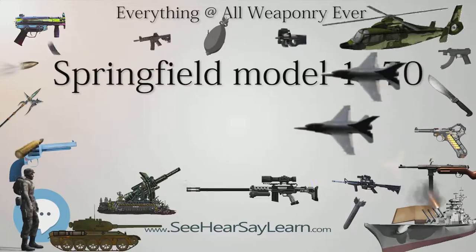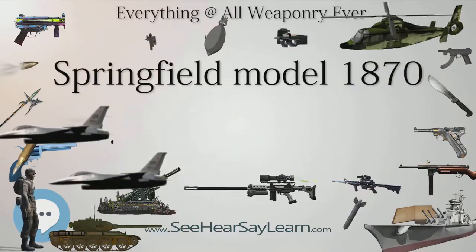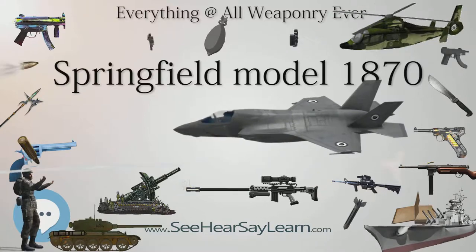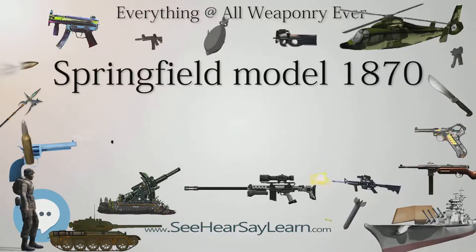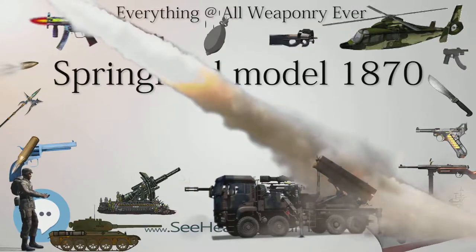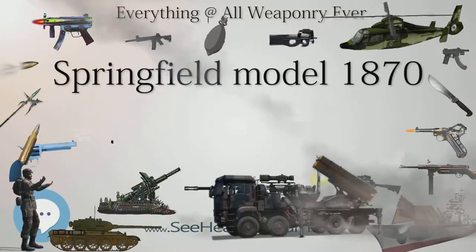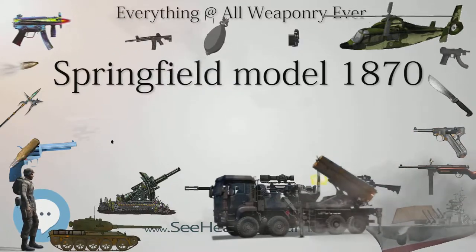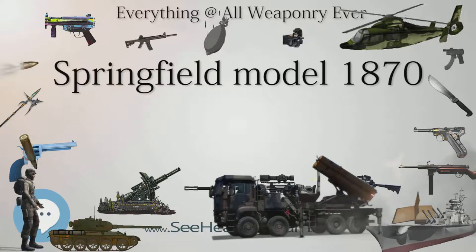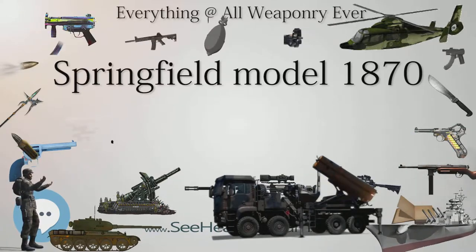The second version was produced in 1872 and 1873. In this version the rear sight was moved up so that it was about half an inch away from the receiver. This version also featured a double-shouldered ramrod, which differed from the first Model 1870 that had used the Model 1868's ramrod. The second version Model 1870s also had a long high arch on the underside of the breech block, which differed from the first version which had a shorter arch identical to the Model 1868. 10,000 of the second version were manufactured.